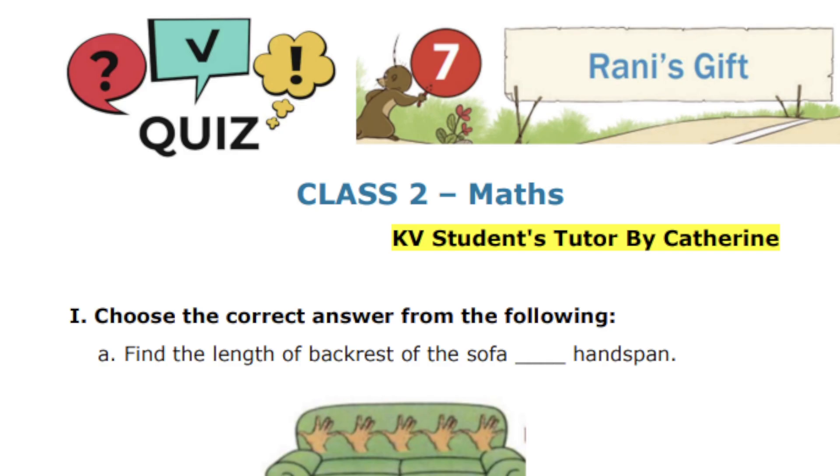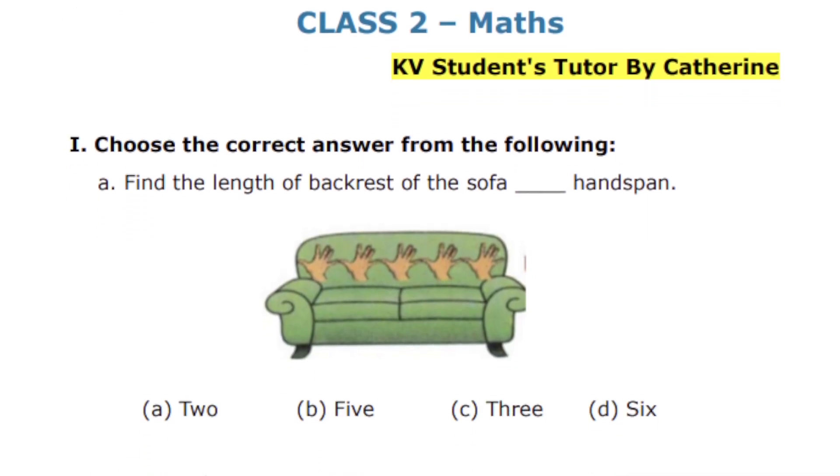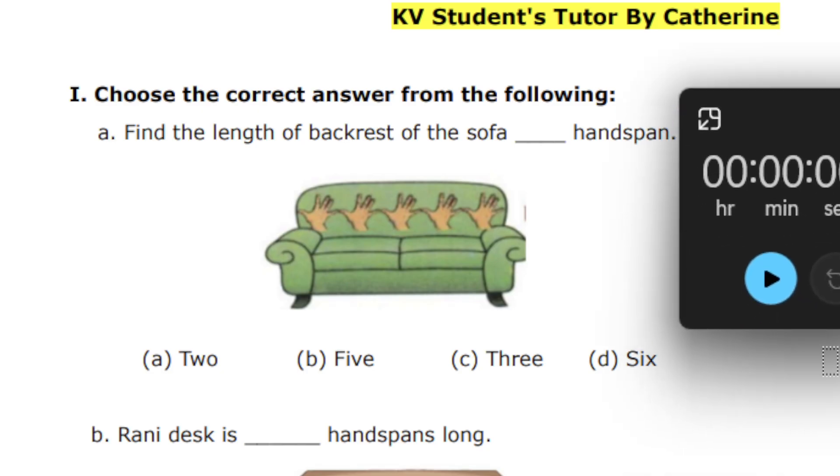So now let's start the quiz. I'm going to ask you the first question. I want everyone to be ready with your notebook, pencil, and rubber. So the first question — I'm going to give you 15 seconds time.